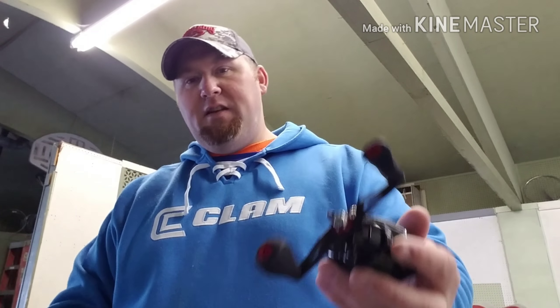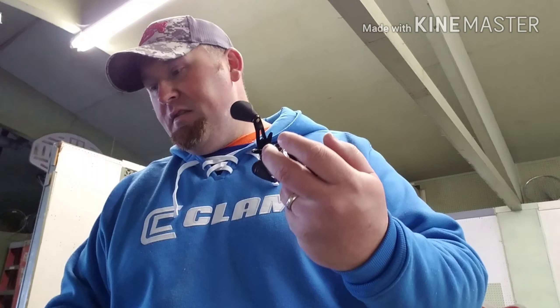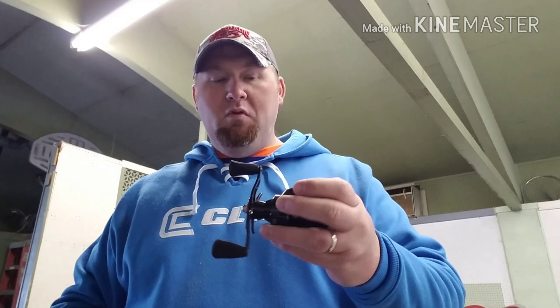There are six ball bearings in here, so not as many as the Speed Demon, but six is enough. The most incredible thing about this is there's 18 pounds of drag. I haven't really tested it out, but that's what they say — 18 pounds of drag. And it's so, so smooth.